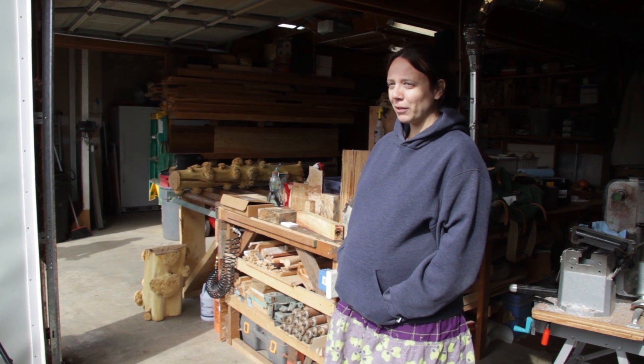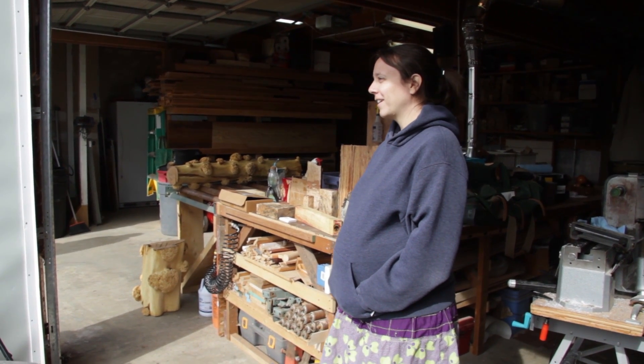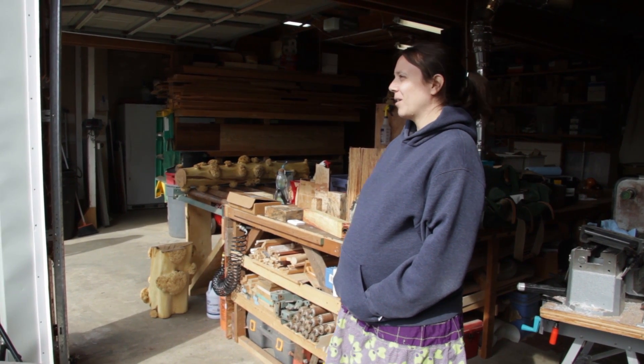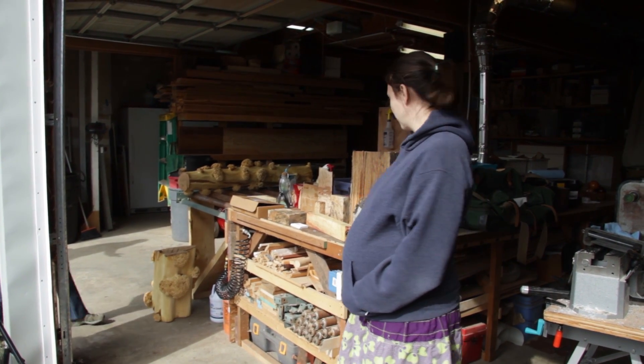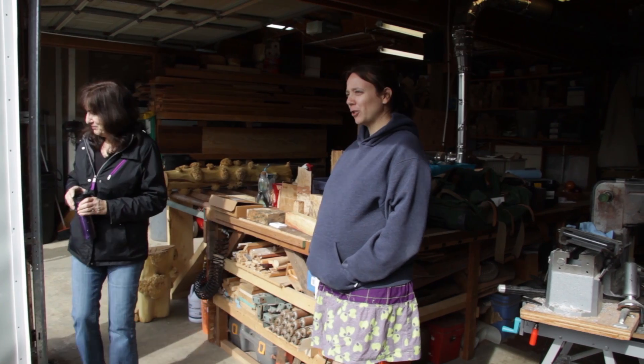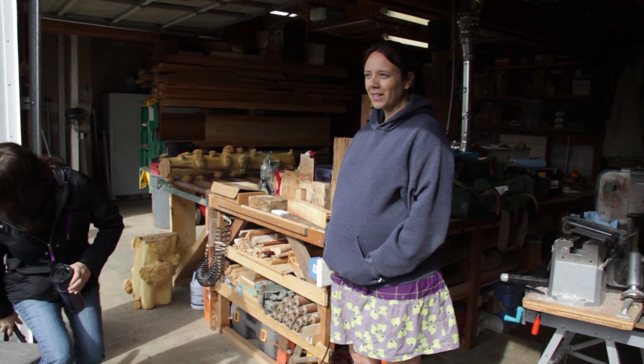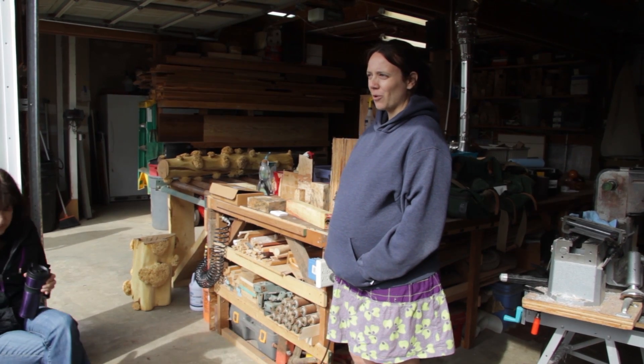My name is Sari Robinson. I'm a professor at Oregon State University. I work in the wood science and engineering department and I work with spalting, which if you're not familiar is when fungi grow on wood and make color. And you've probably all seen spalted wood - you just may not have known what it was.